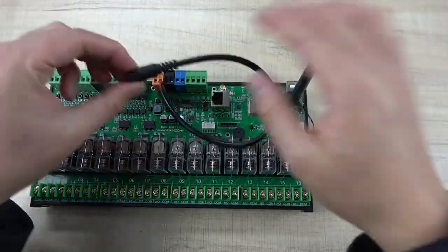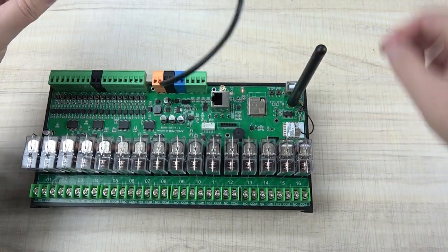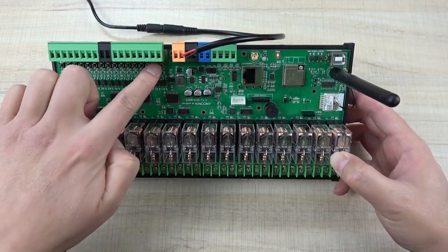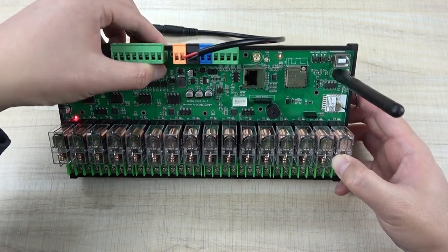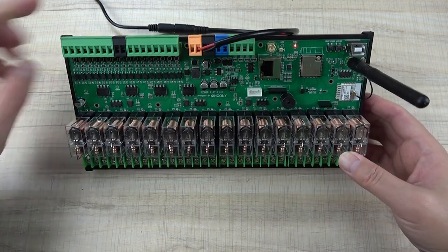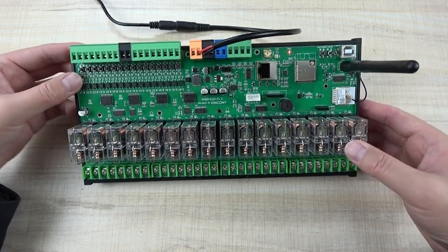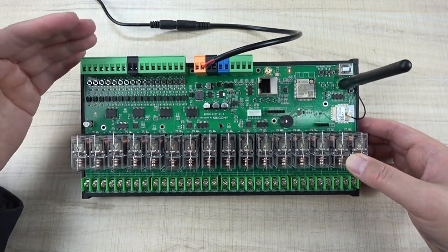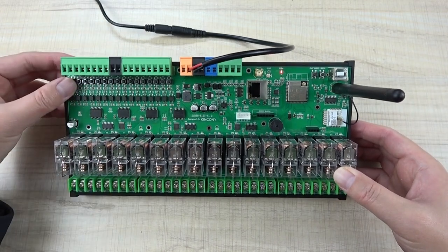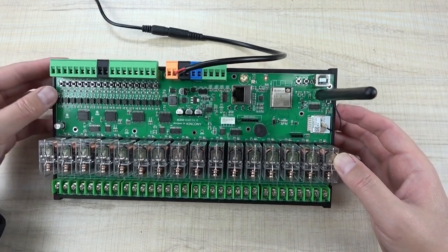Now we can connect the power supply. I have used 12 volts, so I used a 12 volt power supply. Power on — you can see the red power LED is on. You can use the buttons for digital input to try the relay directly. Clicking button one triggers relay one on and off. You can navigate through the menu to control all 16 channels. You can also connect an external push button or wall switch to the terminal for manual local control, useful if your app or internet connection is lost.